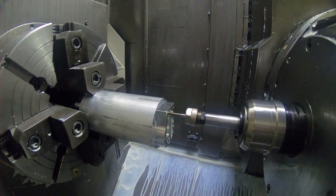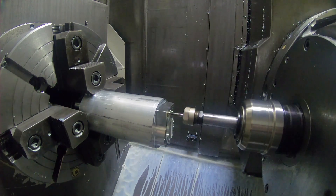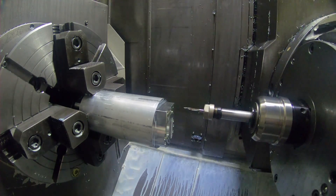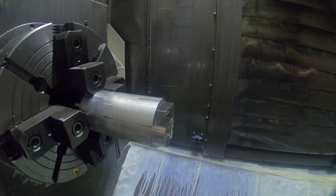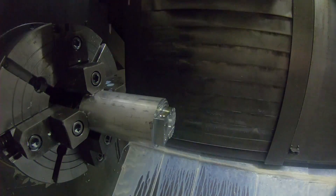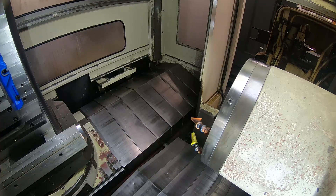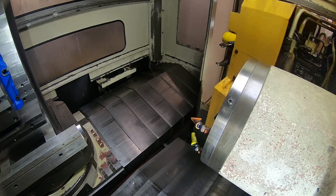Here's a 10-24 tap. There's three holes that hold the top of the air knife thing, the top piece. And then here's the eighth inch NPT. I didn't tap it to full depth — I kind of re-ran it after I gauged it, but I didn't show that in the video.